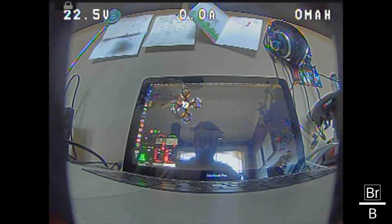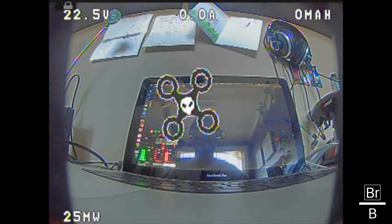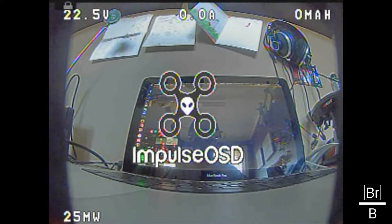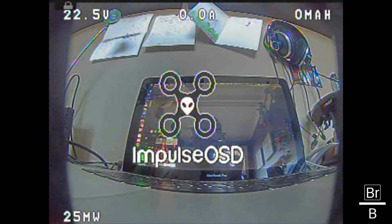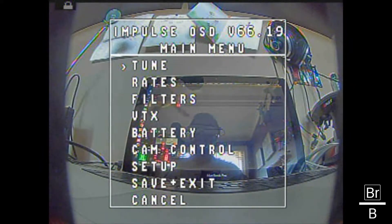I'm going to plug in the quad. You probably heard my radio fire up. Everything is in the green, and this is what you get when the goggles are displayed — a nice little spinning Impulse RC logo. It's asking me if my battery is fully charged. It's not — it's at storage voltage. But this is what you'll get when you first plug it in before flashing any hardware. This is the information you'll get.